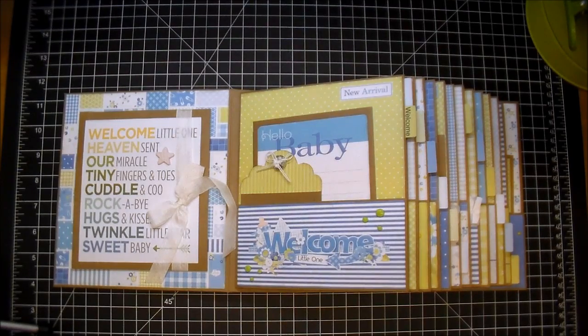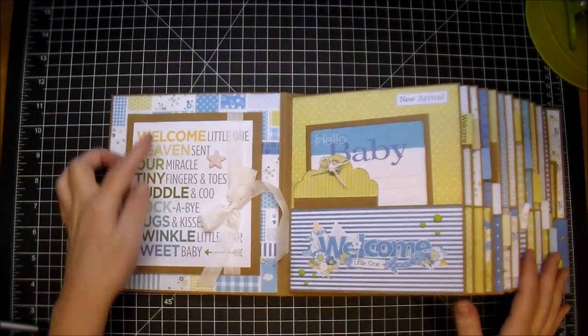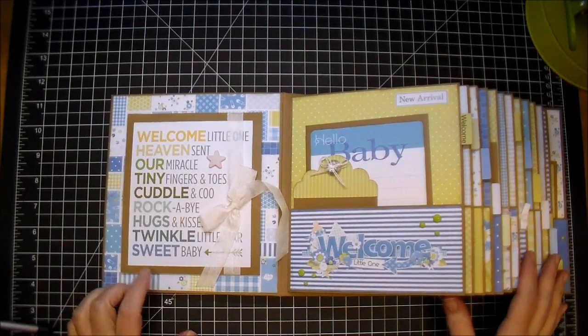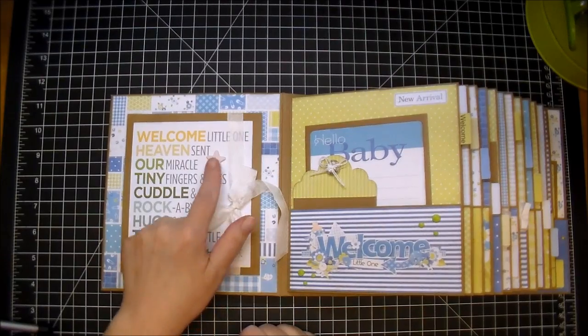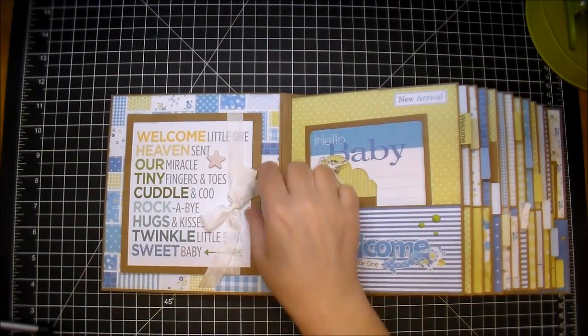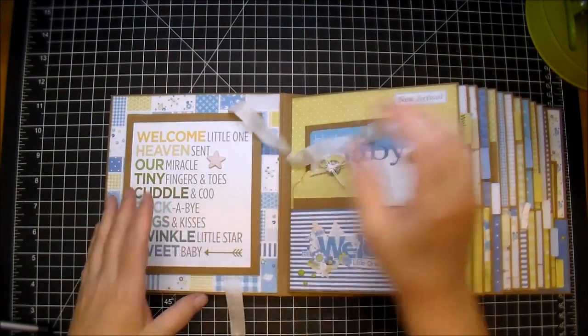She can simply add photos to this. If she wants, she can add journaling as well. As you can see, I used craft cardstock — I thought it went great with this collection. On the first page, I have this Subway Arts that is a welcome to the baby. I have another one of those dimensional buttons here. I used some seam binding to keep it closed. When you open it up, the mom can add several of the baby's newborn photos in here.